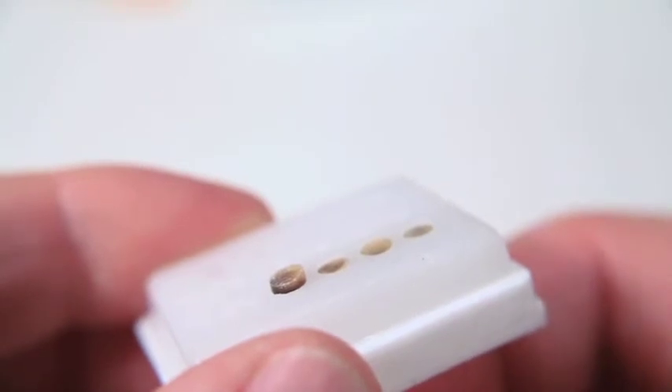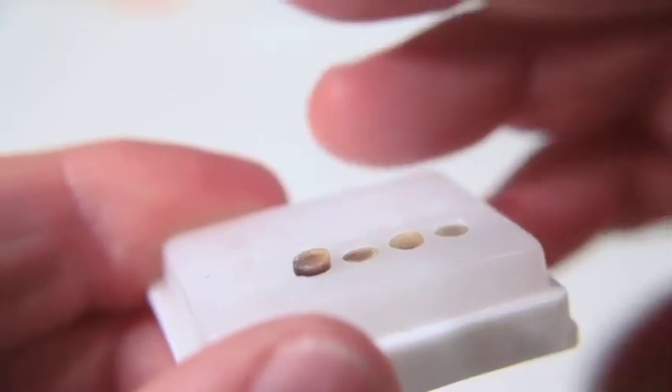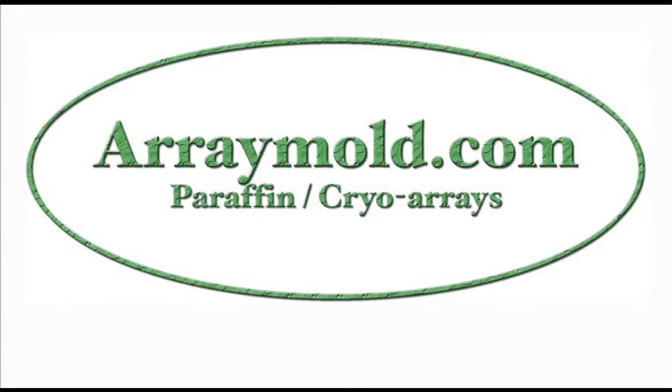We hope these sweet techniques help. We recommend testing these techniques before you use them on your own precious Array Blocks. If you know of other techniques we can pass on to Array Technicians, please let us know. And thanks for choosing the Array Mold.